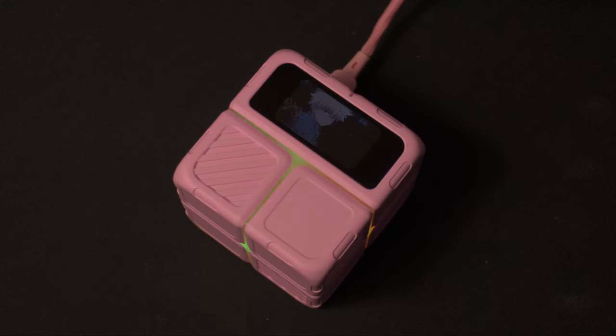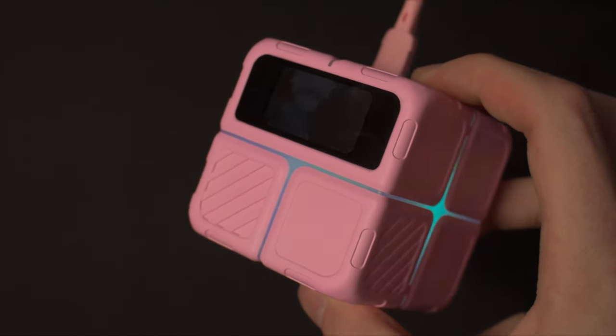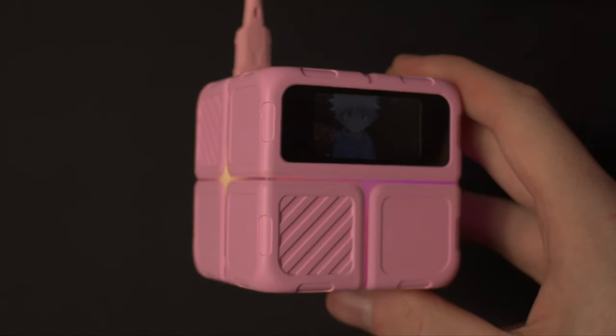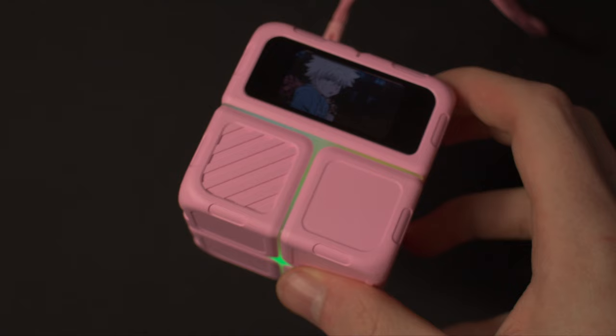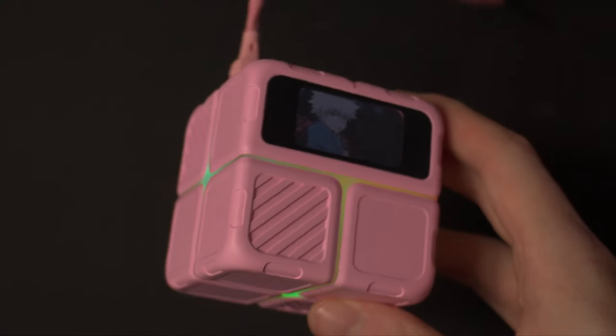Now onto the most eye-catching part of the mouse — the very large dongle. I give props to WL Mouse for releasing a dongle like this, as the features it comes with are really cool to see, especially in a world where most dongles are just a black rectangle. The most prominent feature is a large full-color display that defaults to showing stats about your mouse such as battery, DPI, and polling rate. The software also allows you to upload custom images to the dongle as well as animated GIFs. The viewing angles aren't the best, but for a quick glance it works just fine.